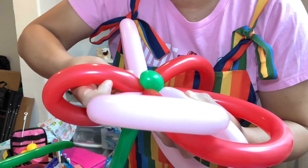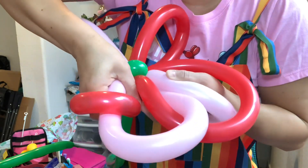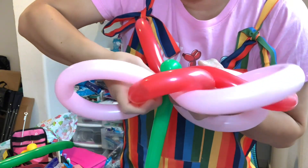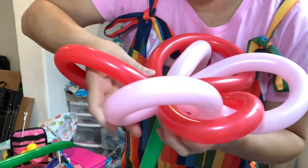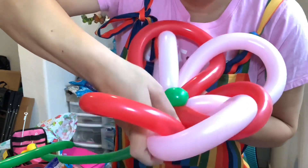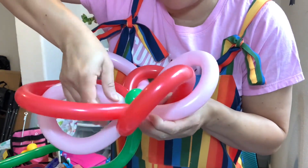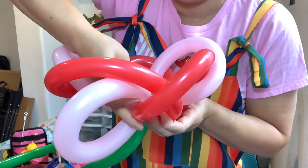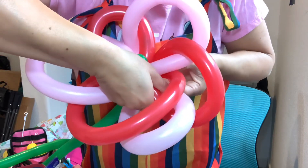Now this next balloon is going to go to this part and go down, so we grab that part. Now this red is going to go and be that — my middle finger is grabbing that pink and pushing like this. Now the pink is going to go down and the red goes like this, and again — now the red is going to go down and the pink is going to go up. There are two balloons here but it's okay, you just have to kind of play through it.